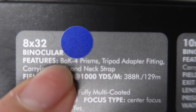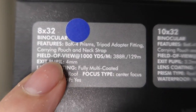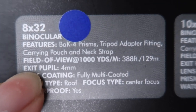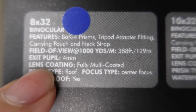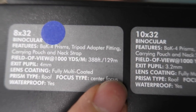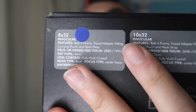The packaging lists the features: a roof prism, tripod adapter fitting, carrying pouch, and neck strap. Additional features include a field of view of 1,000 yards, exit pupil of 4mm, fully multi-coated lens, roof prism type, center focus type, and waterproofing.